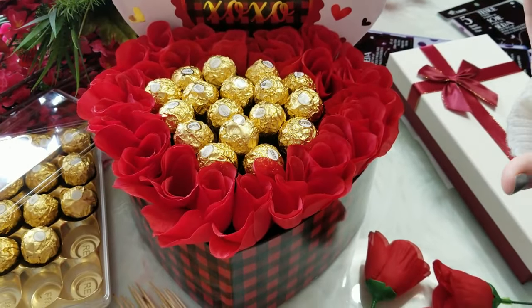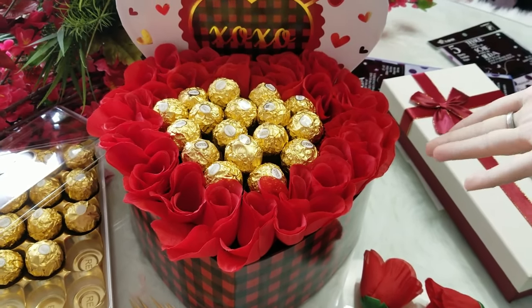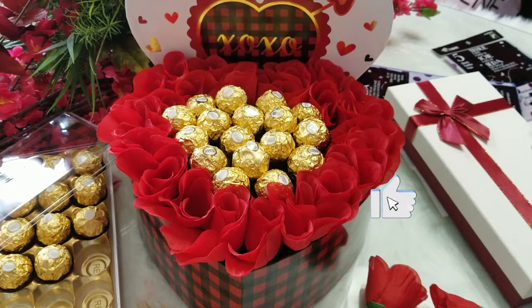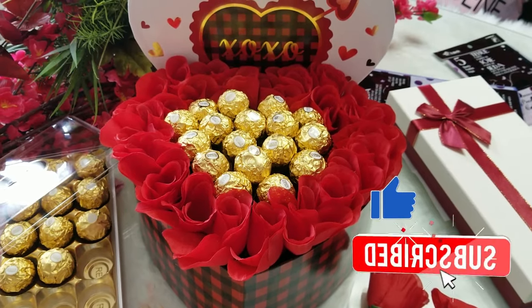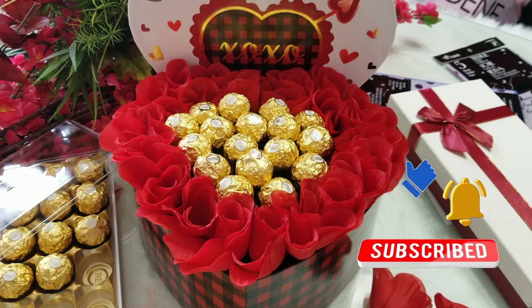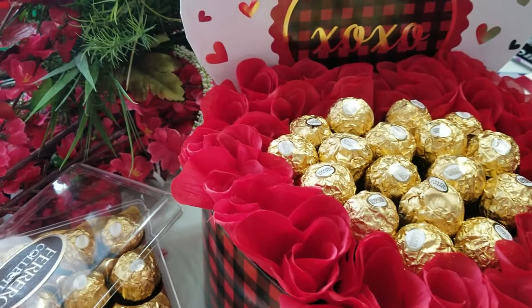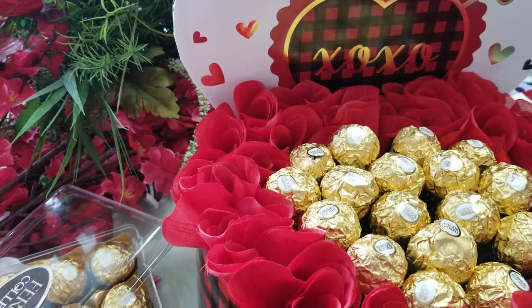If you like this, be sure to make a lovely Mother's Day gift for your lovely mother just like I did. If you like this video, be sure to click the like button and subscribe for more videos like this, and click the notification bell so you get notified whenever I upload a new video.